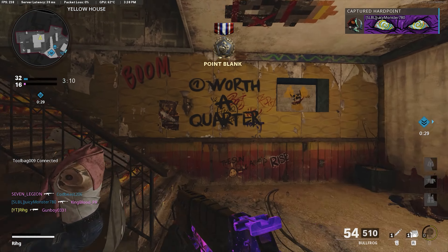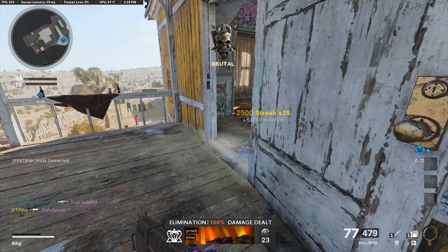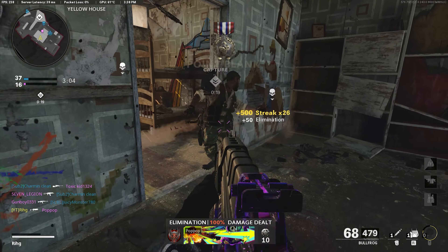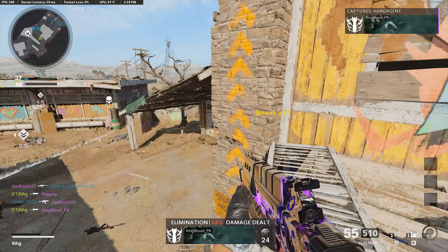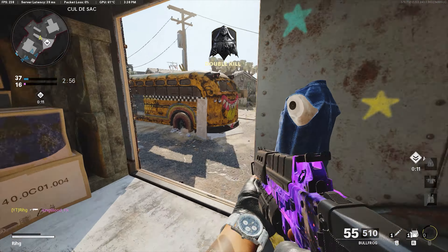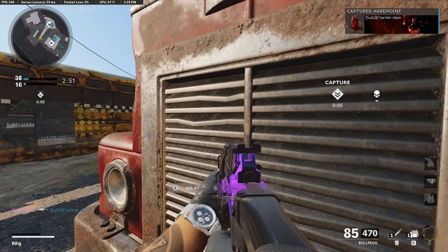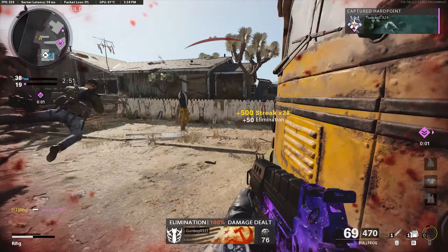I'm at 24 kills. Trying to get this going for you guys real quick. That guy definitely saw me. 26 kills now. They flipped the hardpoint. Why am I the only one in the middle here? Teammates, where are you at?